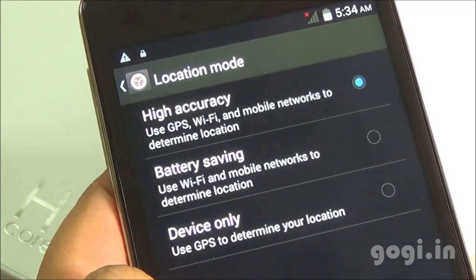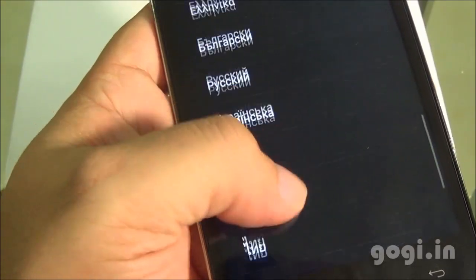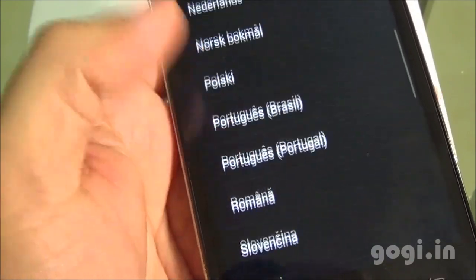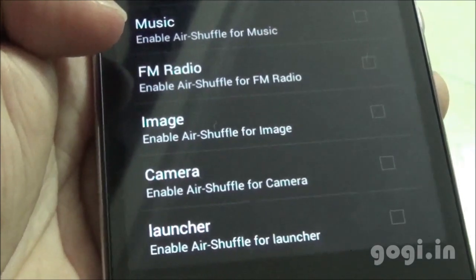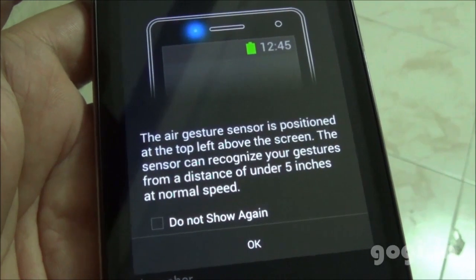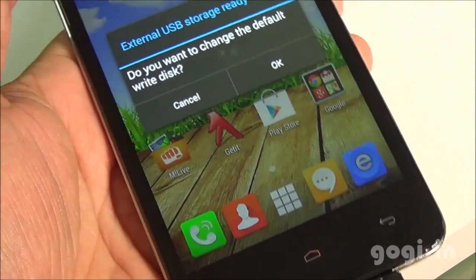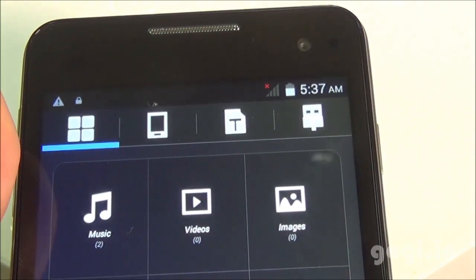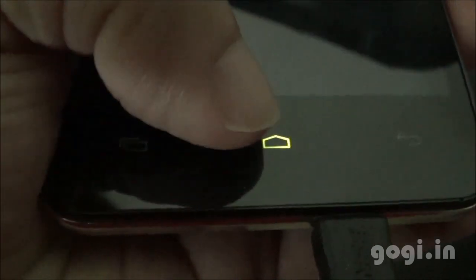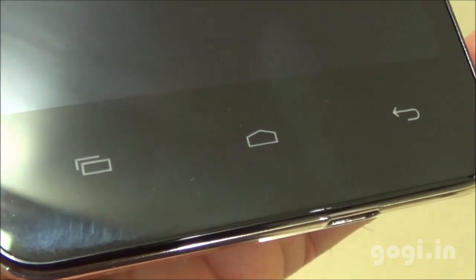There is built-in GPS and I got the first lock within 10 seconds. In settings, under language options, there is no Hindi option. Gesture controls are supported with several options available, and here is where you find the air gesture sensor. I have connected an external pen drive and OTG is supported — I can access the contents using the file explorer. The home button doubles as an LED notification indicator, and this is how it blinks when you get a notification.